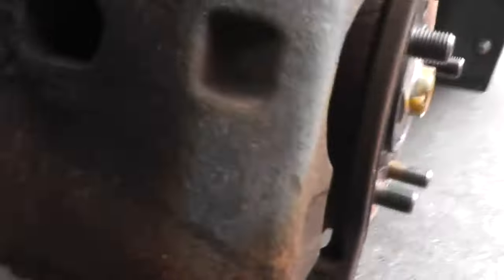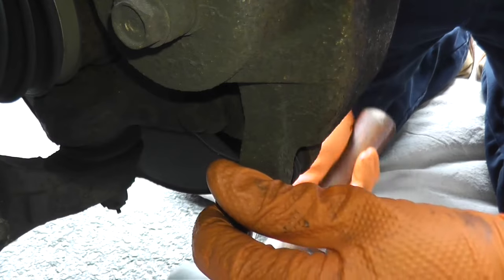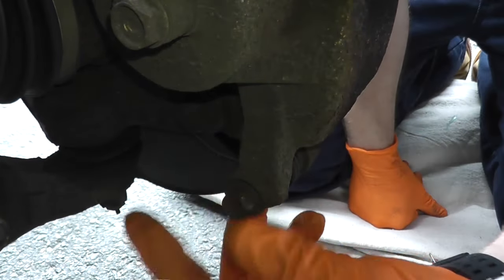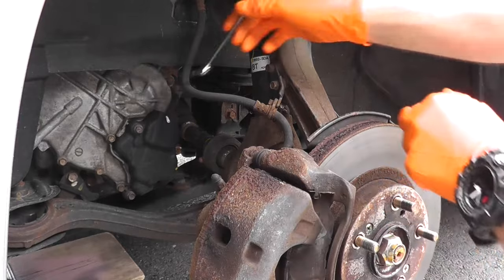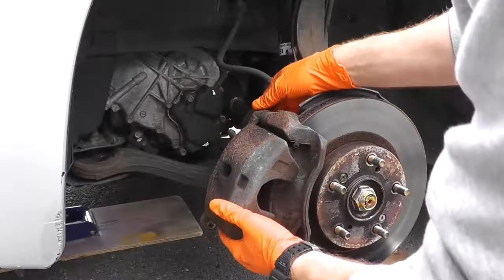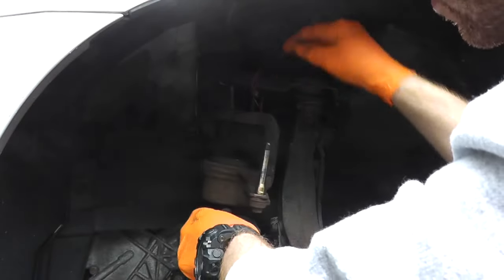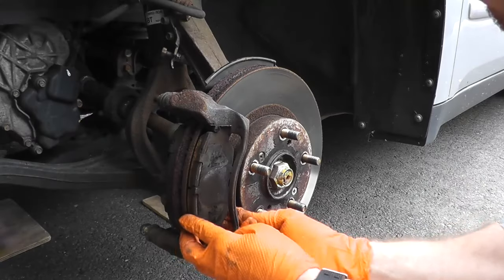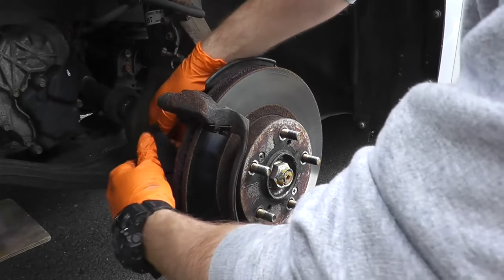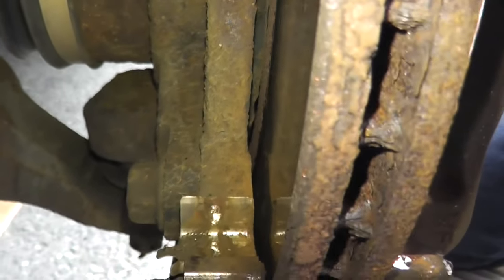Let's start by removing the caliper. That's just this bottom bolt right here — give it a quick tap with a heavy hammer. And sometimes you'll find a bracket for the brake hose; this flips up. Then you have the caliper bracket, which is held in by typically 17 or 19 millimeter bolts — one there and another one right there.